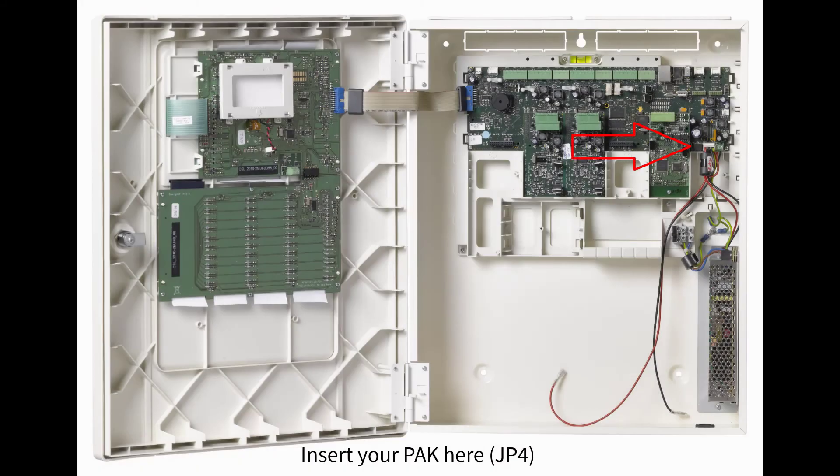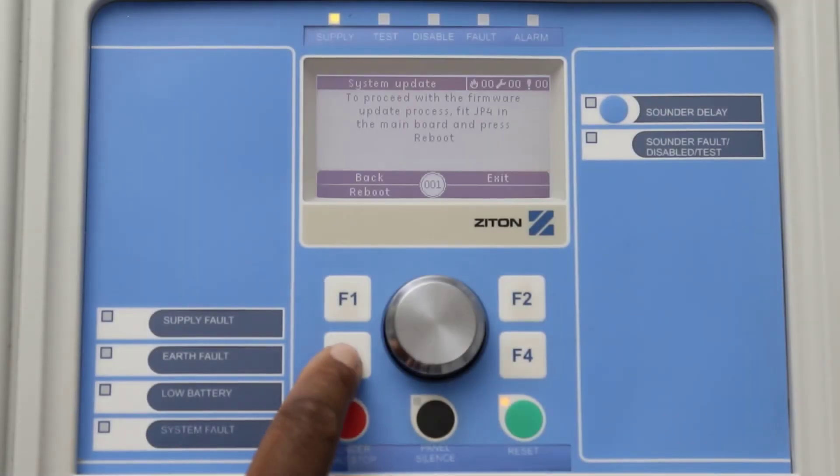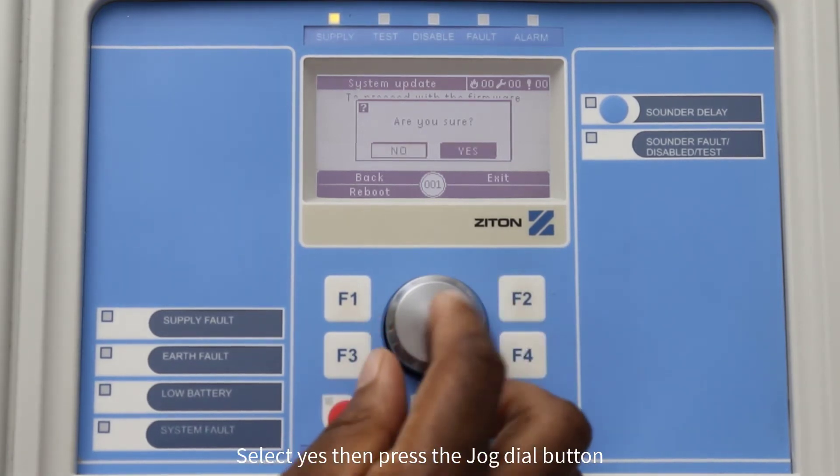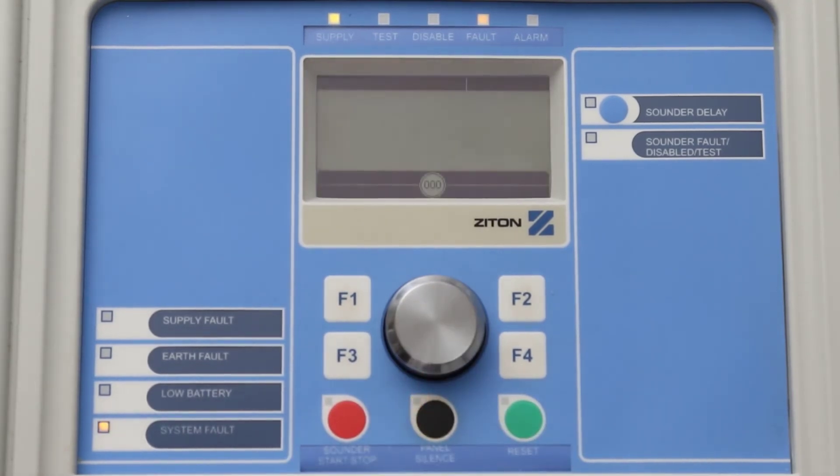Now fit a shorting jumper onto the JP4 pins. Once you have fitted the jumper, press F3 to select Reboot. Using the jog dial button, change this option from No to Yes and press the button. The panel will now reboot.